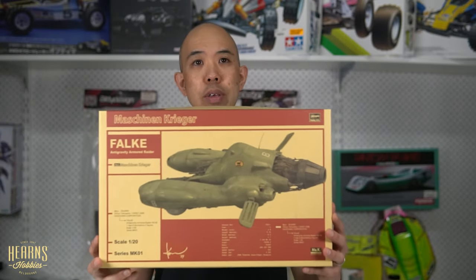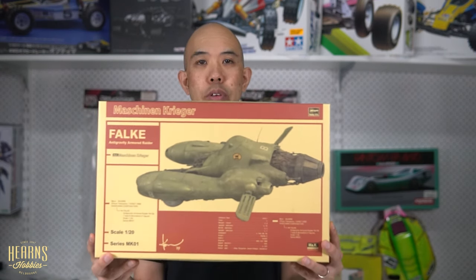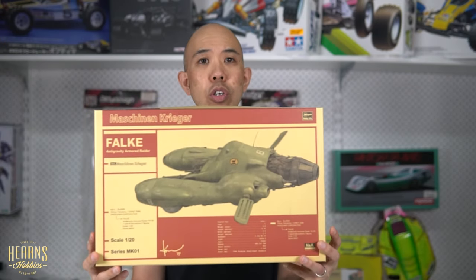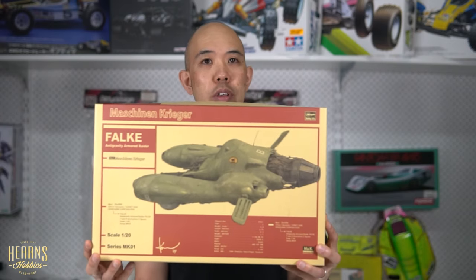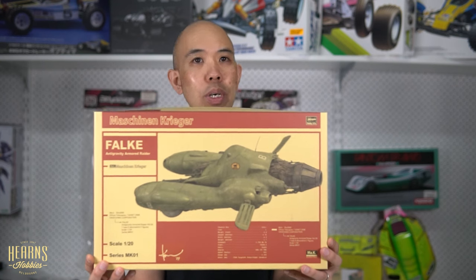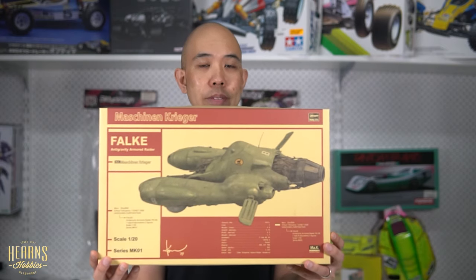So that's my open box review of the Hasegawa Machining Krieger Ma.K. Falke anti-grav flying vehicle — one of my favorites. Very unique design, very recognizable. If you want to get into Machining Krieger and you like aircraft, this is perfect. You can weather these as much as you like, it doesn't have to be perfect, and there's no set rules on what they need to look like — a lot of people go out and do their own paint schemes. So that's it — the Hasegawa 1/20 scale Machining Krieger or Ma.K. Falke. Thank you for watching.